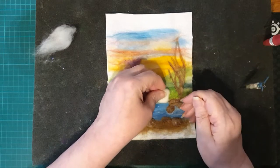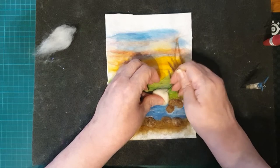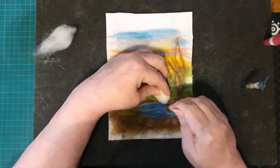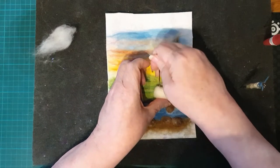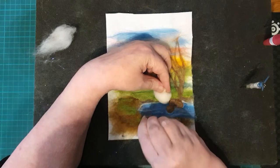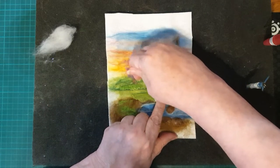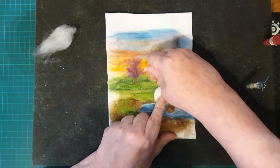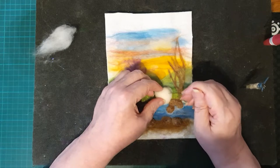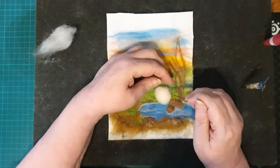This is part six of the tutorial - a little sheepish - and we're going to add a sheep taking a drink from our lake or pond, whatever you want to call it. I've got a nice big fat piece of fluff here. It's white - it's actually white corriedale. I don't use corwool as such, I use a corriedale bat, but I use it as corwool. So here we go.